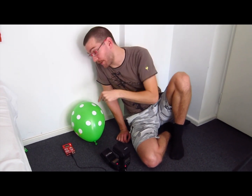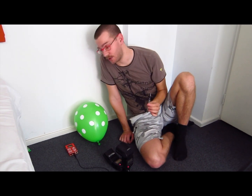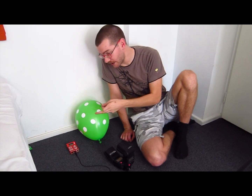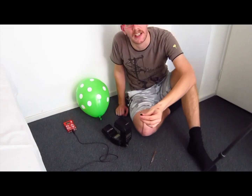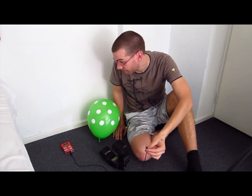So what I'm going to do is press the button, then when I hear the shutter go off, I'm going to pop this balloon with this scalpel. I'm going to connect the Trigger Trap directly to these two flashes.